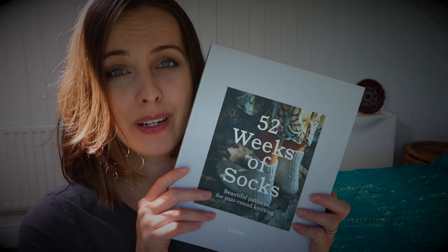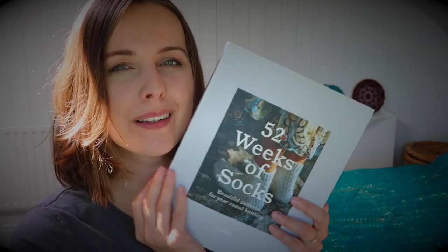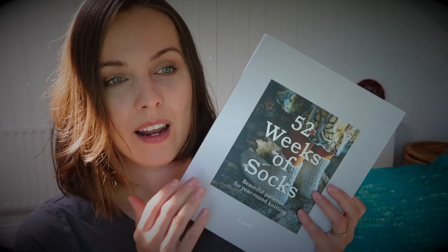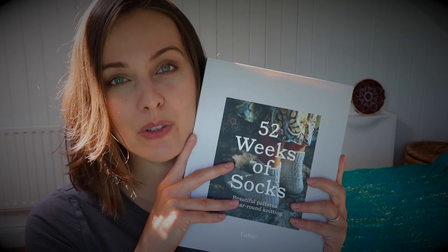I always wanted to get it but it was completely outside of my budget. But because I'm kind of celebrating my 15th wedding anniversary — and we got ourselves kayaks — I treated myself. I would love to knit some socks from this, but I would have to ask permission probably if I can knit a sock and give it away on the channel. I presume it's okay to knit and give those socks as a gift to friends. That's why you may notice that I design my own socks and give them away.